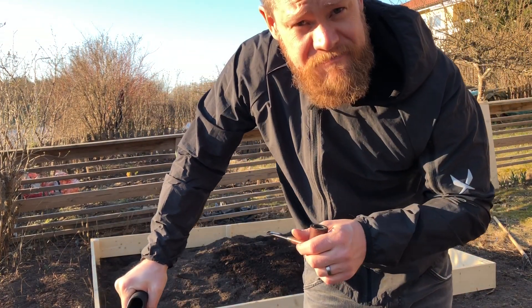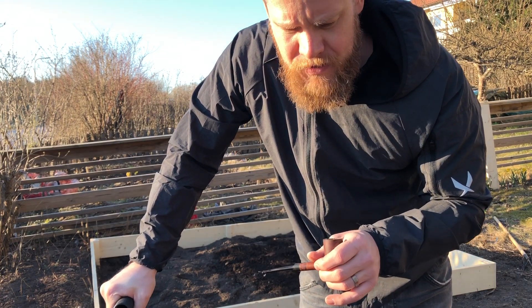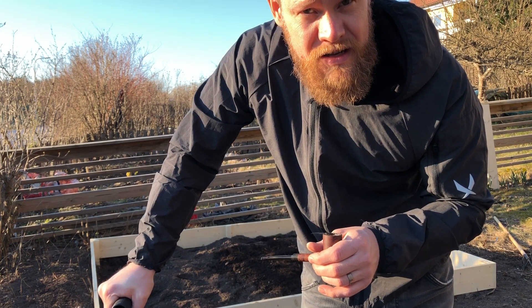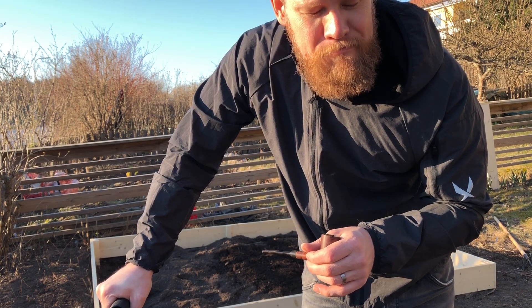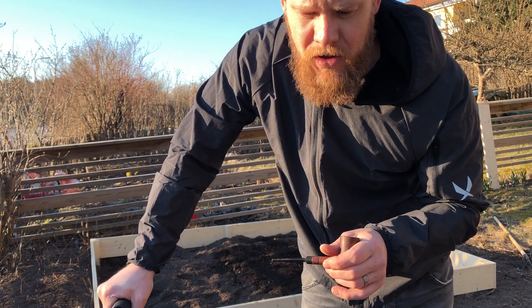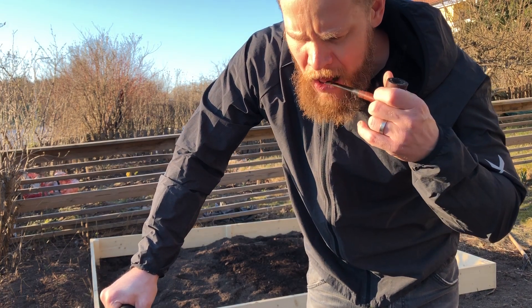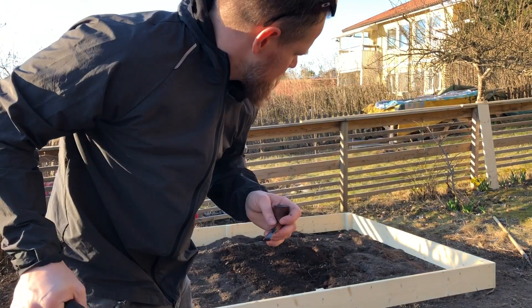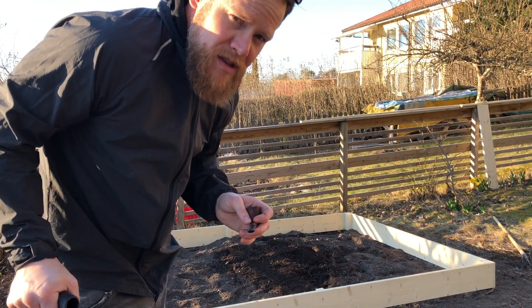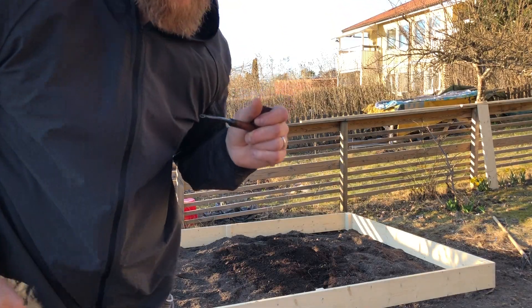Hi guys, Marcus here from Fight Pairs and Guns. Coming to you from my back garden sorting out some stuff for my little grow bench, where I will most likely grow 10 corn plants, some carrots and potatoes as well, maybe other stuff. Today I'm going to take some roots out of this and then fill it up with fresh dirt and some manure for fertilizer.